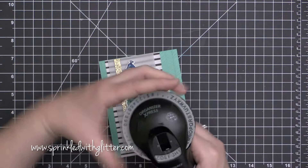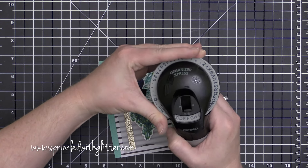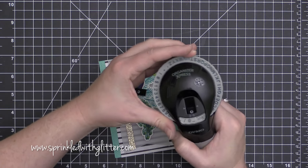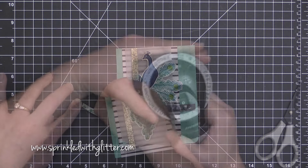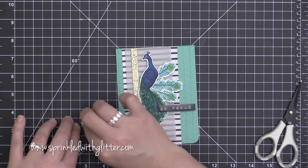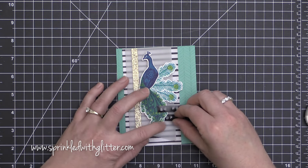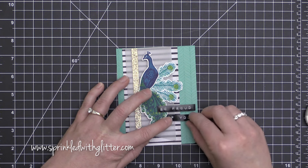Now I have that all adhered onto my card front, and I'm going to finish my sentiment. I thought that this should say 'So proud of you,' and so I'm doing that with my little Dymo label maker. I'm adding some foam adhesive to the back to make those stand up because, like I said, I like big cards and I cannot lie.